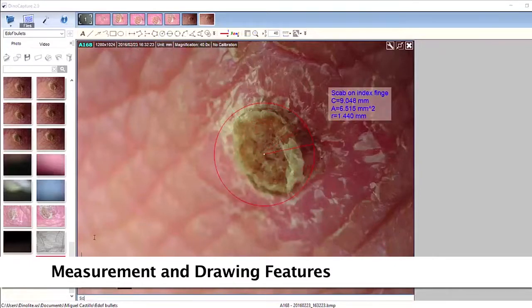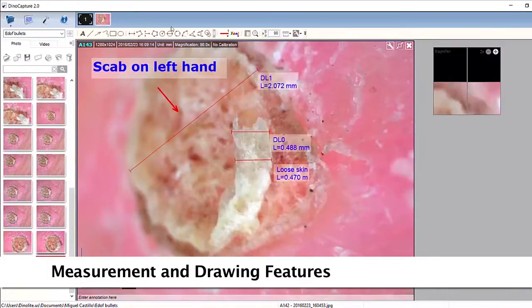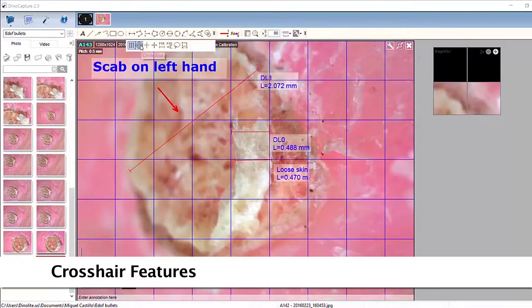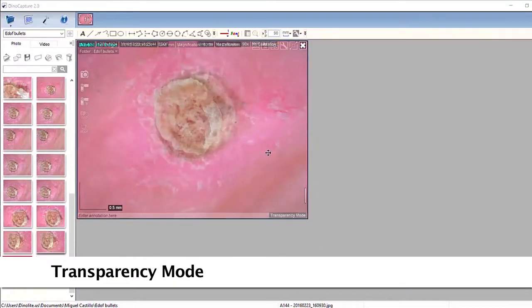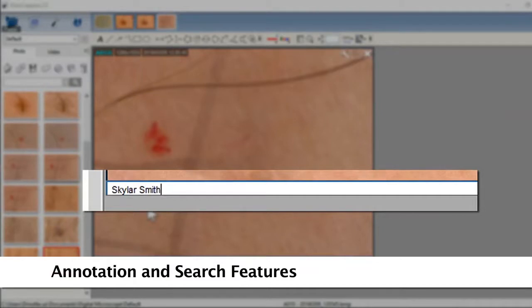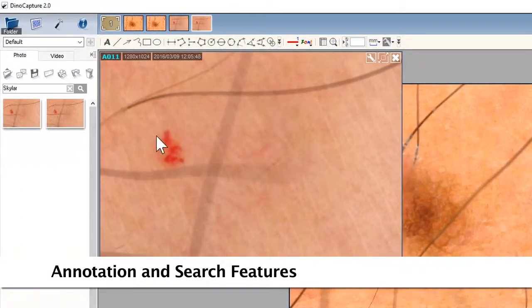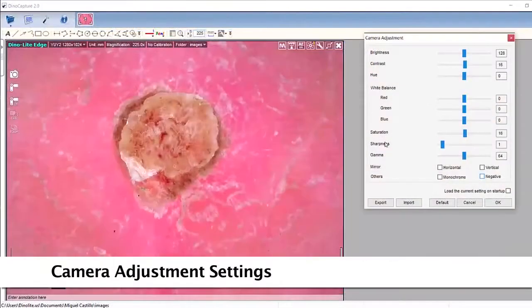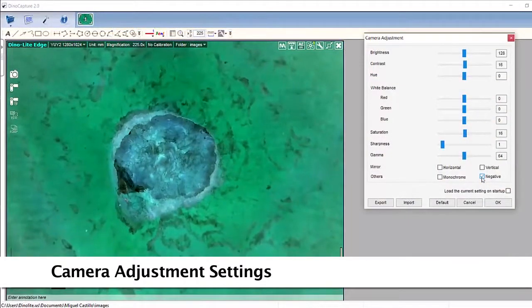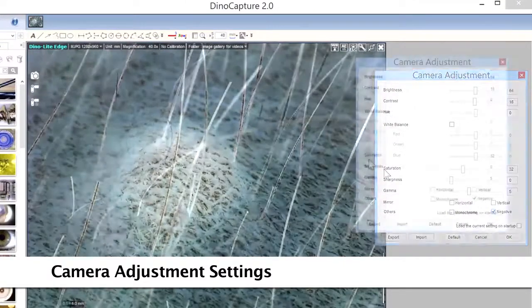The included software has measurement tools for compatible measurement models, as well as drawing annotation tools, crosshair features, and transparency modes. Some adjustable camera options include white balance, brightness, contrast, hue, as well as negative and monochrome modes and more.